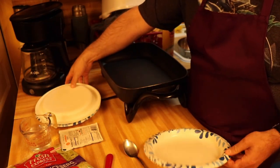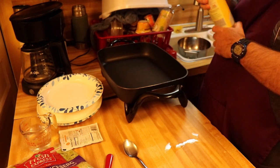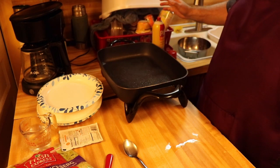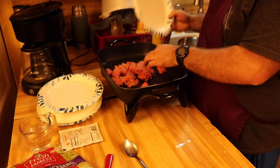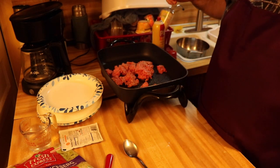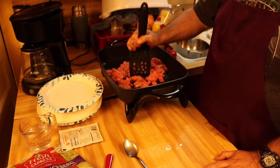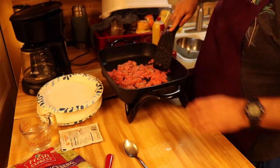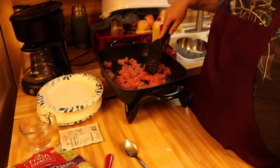We'll spray the pan down a little bit to help out, then put it on the heat. What you want to do is brown this meat and drain it once it's browned to remove the grease. We have a colander and a bowl over here to catch the grease — you don't want that going down the drain. Just break the meat up and let it brown, then we'll work on the seasoning packet.